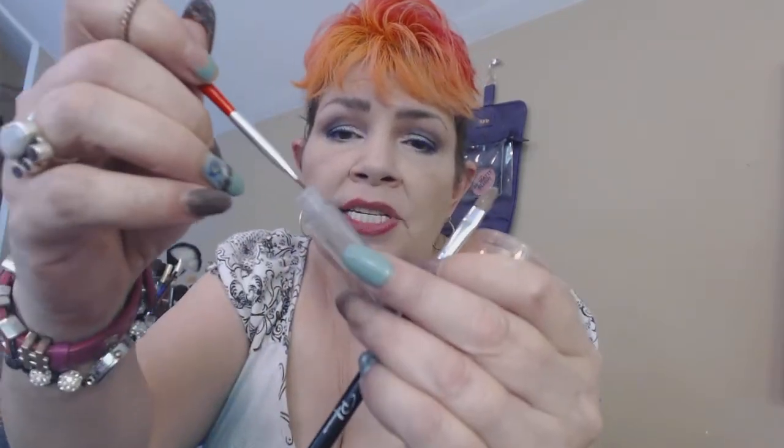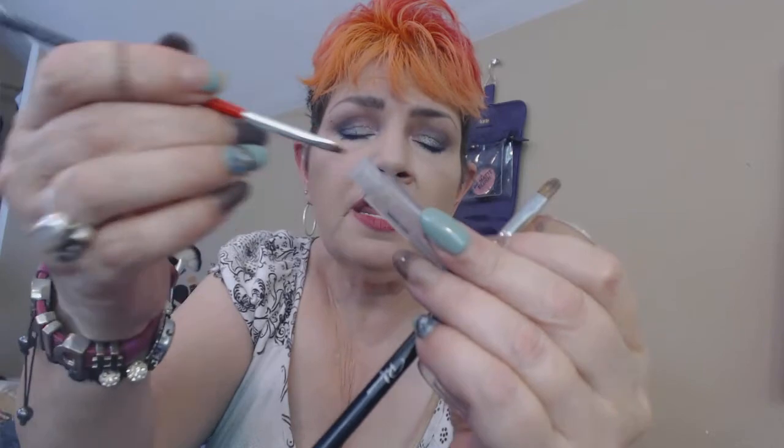This is like the best glitter glue I have found that you can just run down the street and grab for a buck. You just open up your brow gel and take a nail art brush, just dip it in there, and apply it to your lid. It stays wet long enough for you to work with it, and it's thick enough to really grab your glitter.